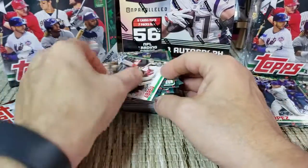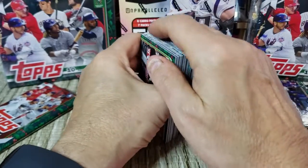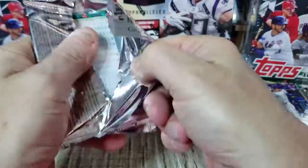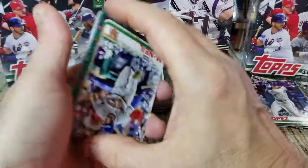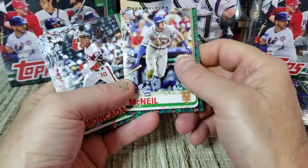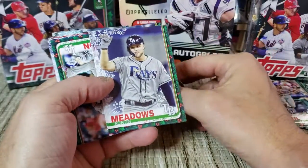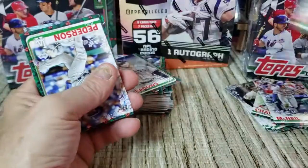For value — for those of you looking at which cards are going to bring the greatest return — I wouldn't put a lot into most of the relic cards. I think your short prints and super rare short prints is where it's going to be. Got Jeff McNeil rookie, Moncada, Kingery, Austin Meadows, and a Dallas Keuchel sparkly card.